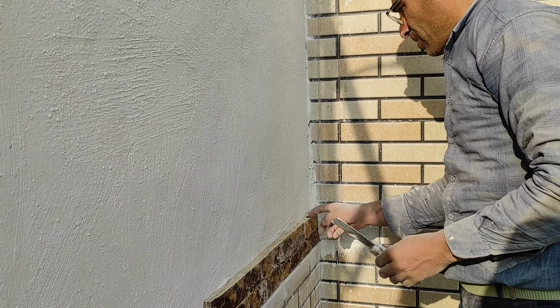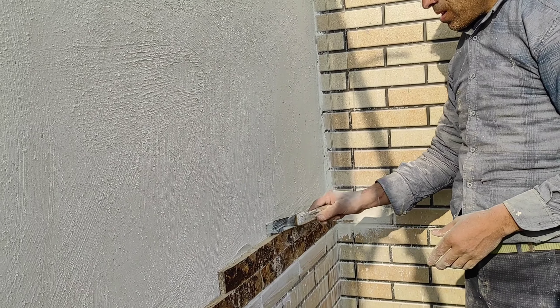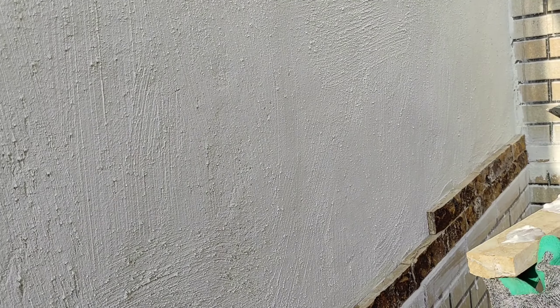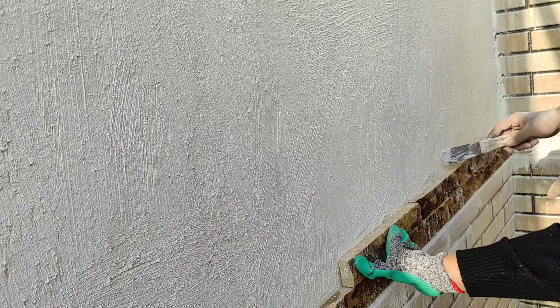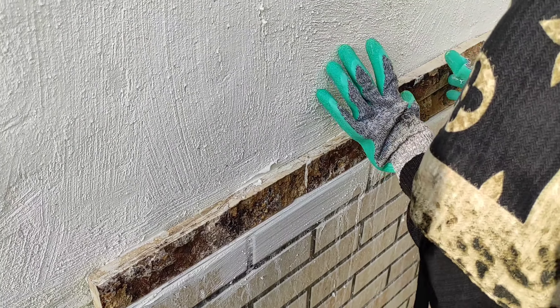We got these rocks from a shop that specialized in these kinds of rocks. They brought larger rocks and then cut them to pieces in that shop. They had a really large variety of different kinds of rocks, and we chose these for this wall. We also chose some river rocks for another section of the wall, which we will show in another video.